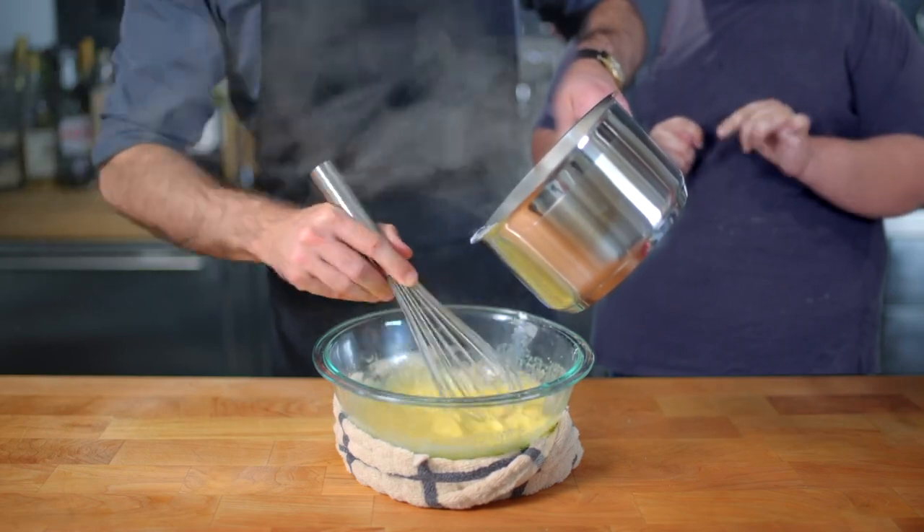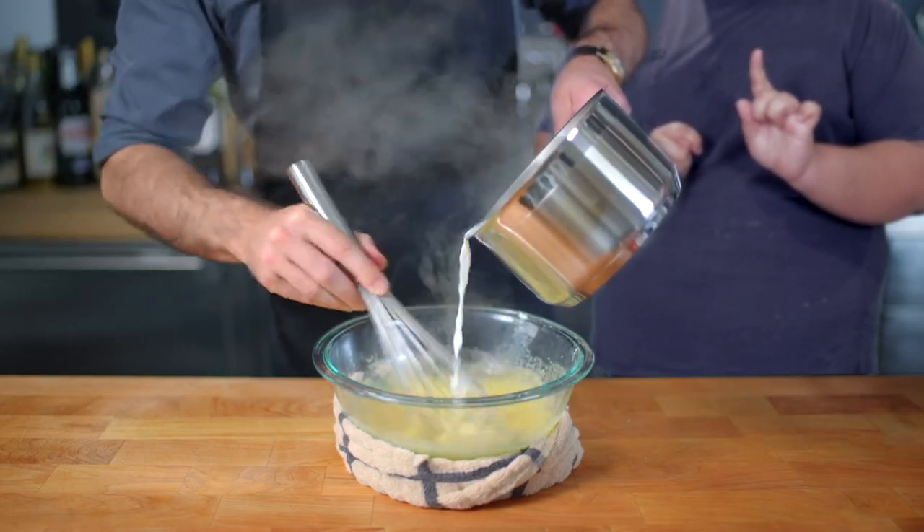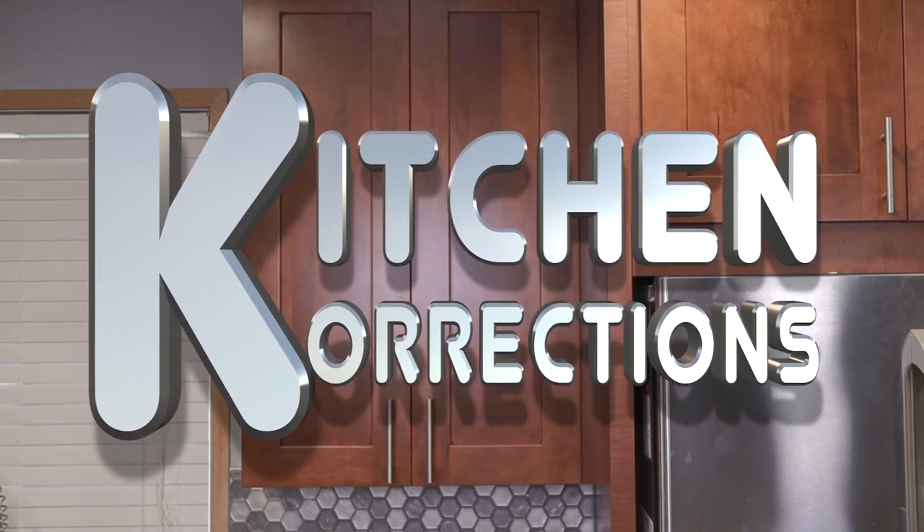Welcome to a new segment called Kitchen Corrections. It's a new segment where I go after prominent YouTube chefs and correct any little oopsies they might have made.